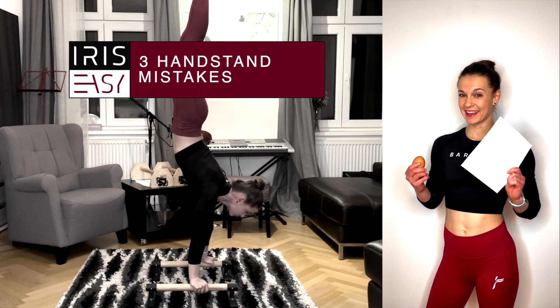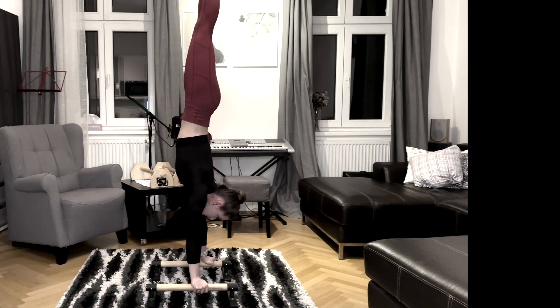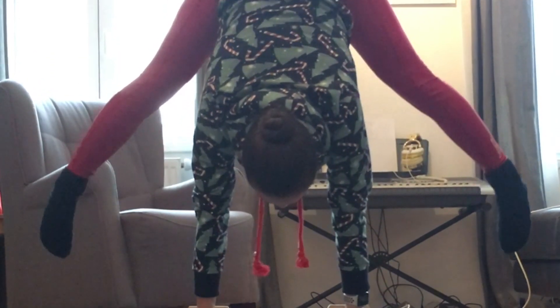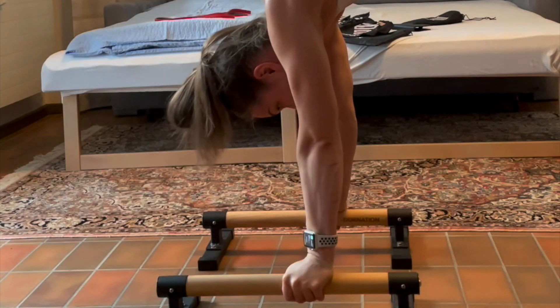How can a piece of paper and an egg help you to improve your handstand form and get rid of your banana handstand? In this video I'm going to show you the three most common mistakes that people make when they try to learn handstand. You need a really good form if you one day want to be able to do a handstand push-up or a handstand press. If you haven't tried a handstand yet, you should first watch my beginner handstand video which I'm going to link right here.